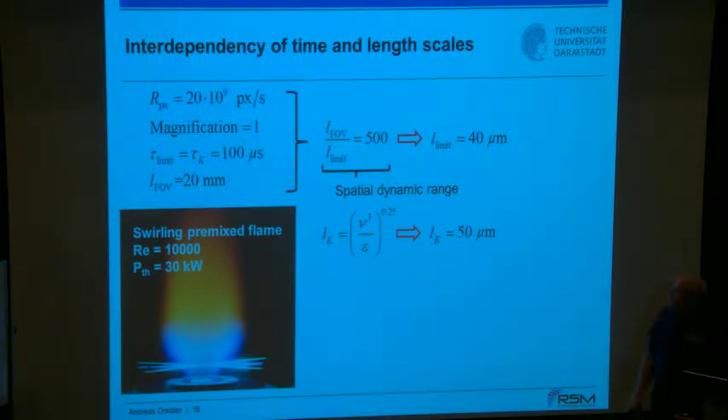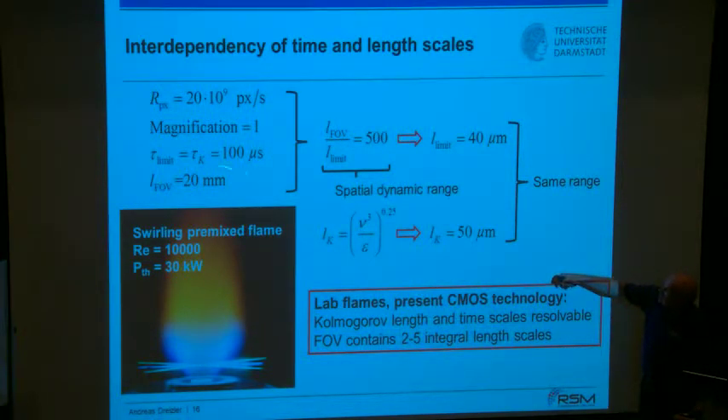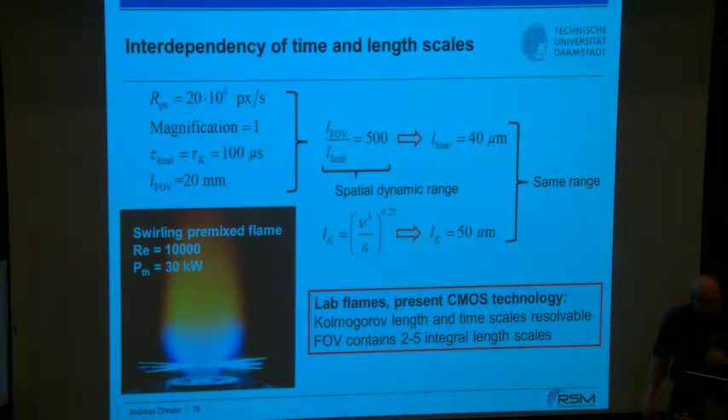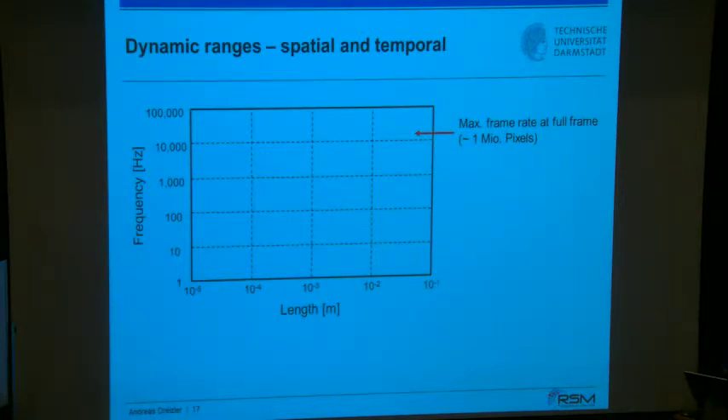For Reynolds 10,000 with a field of view of 20 mm, a Kolmogorov length scale of about 50 microns, and a pixel readout rate of 10⁹ pixels per second, the limiting resolved length works out to ~40 microns — same order as the Kolmogorov scale. This means you can simultaneously resolve the smallest and largest structures in principle for that case. Going to Reynolds numbers of 100,000 or more — as at NASA or DLR — you reach the limits very quickly.